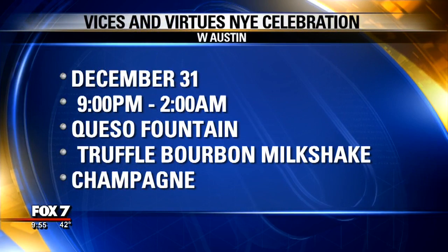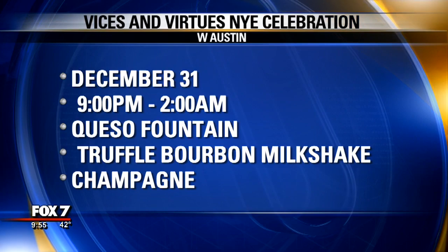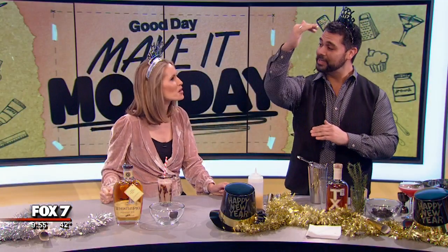Of course, great drinks. There are actually three parties going on: Devour at Trace, Vice is going to be in the living room bar, and then Virtues on the upstairs second level — so three parties in the entire hotel. You guys are going to be so busy today. It's going to be awesome. Thank you so much for coming in. We appreciate it. Happy New Year! Thank you. Happy New Year. We'll be right back.